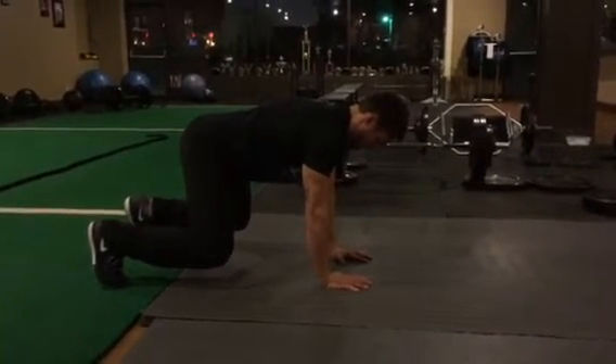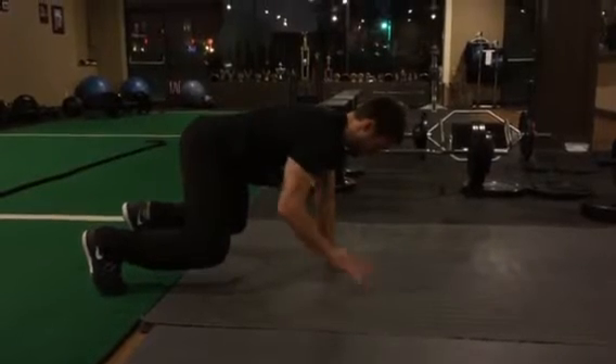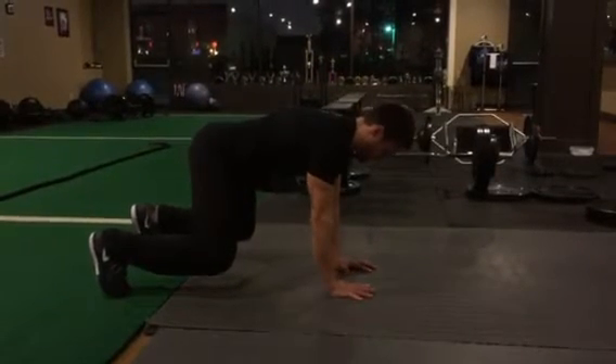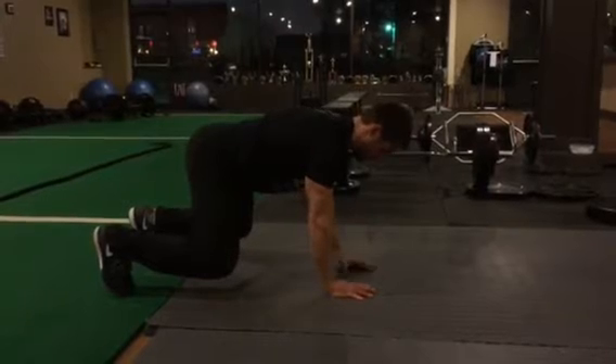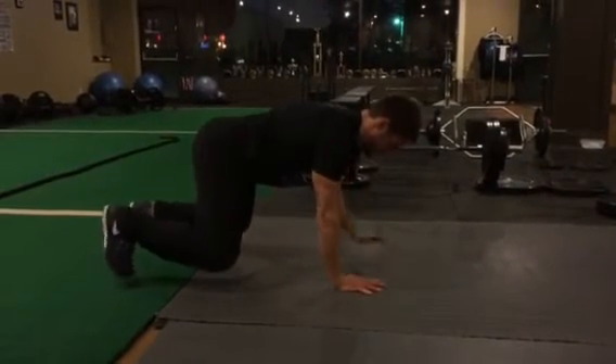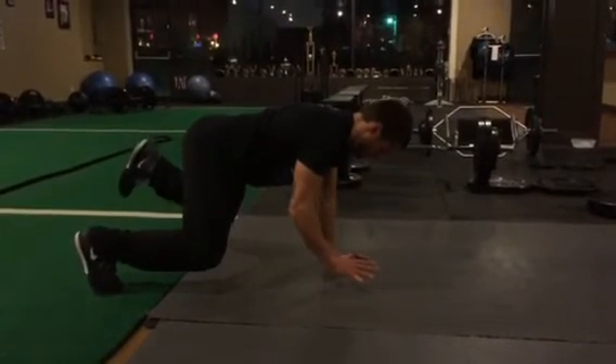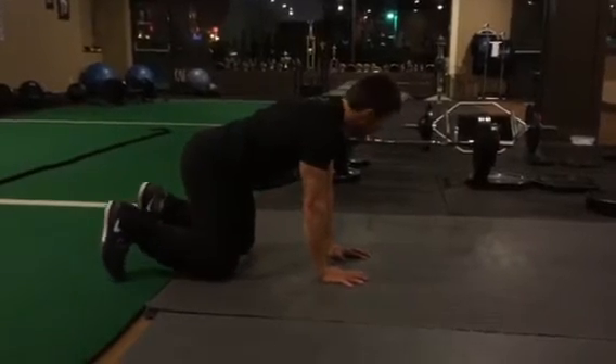It's a pretty intense exercise. To progress, you can pick one arm — nothing moves, like a glass of wine right on your low back — pick the other arm, then one leg and arm together, which is pretty hard. That's the low bear. You can add that to your warm-up, extended warm-up, or in between sets with heavy lifting.